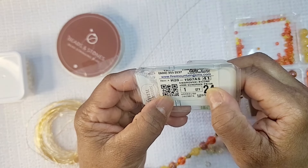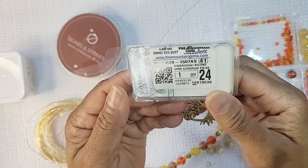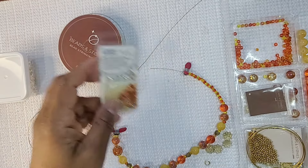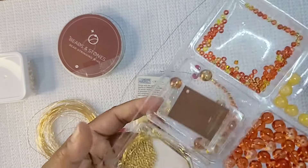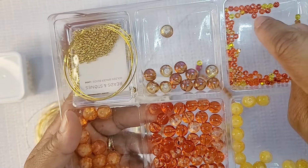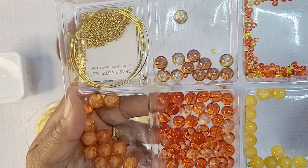I've had this for quite a while — it's the four millimeter Sonoran bicones. We have different colors in there that coordinate with the box. I also have some seed beads that we're going to be using. I'm going to go over with you what's all in my tray — I have some yellow and orange reddish-looking seed beads in my tray.